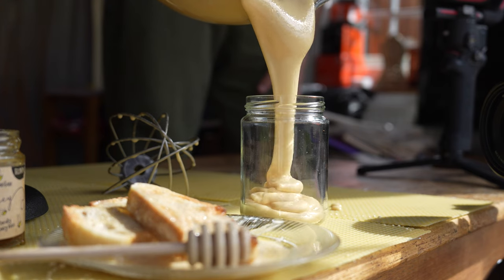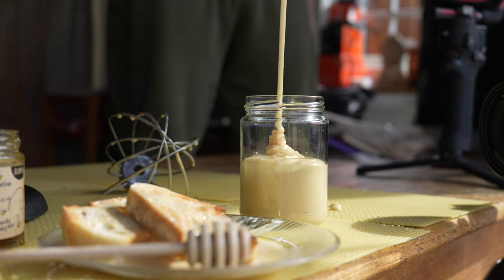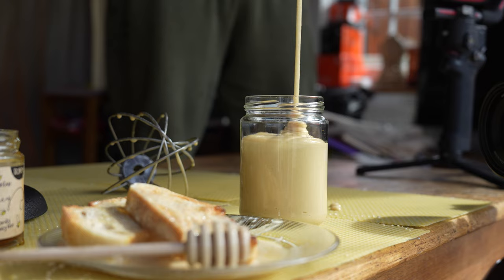Now all you need to do is scrape out the bowl, pour it into a jar, and you can seal that and keep it for as long as you like. It keeps just like normal honey would.